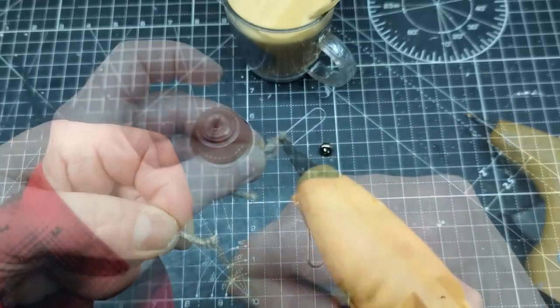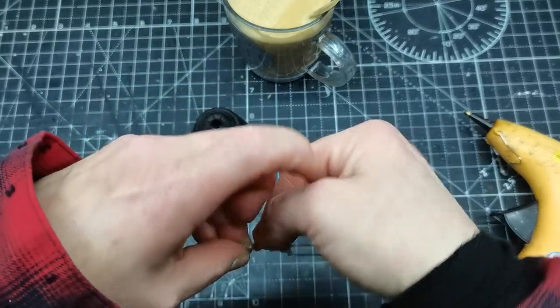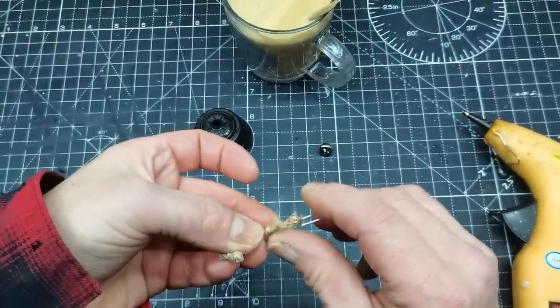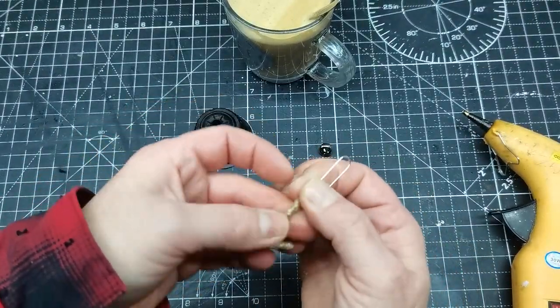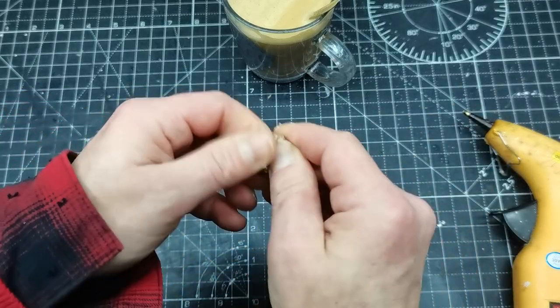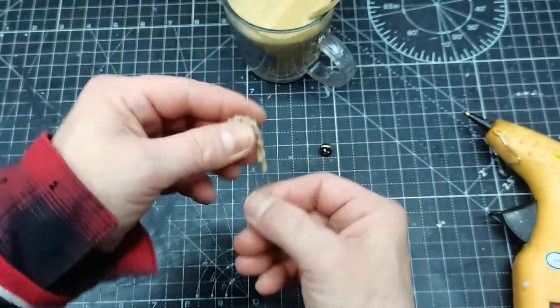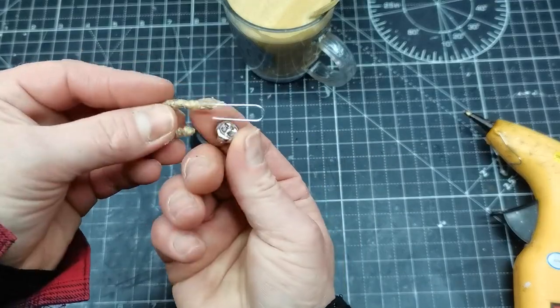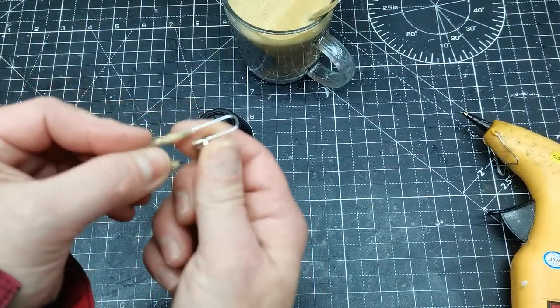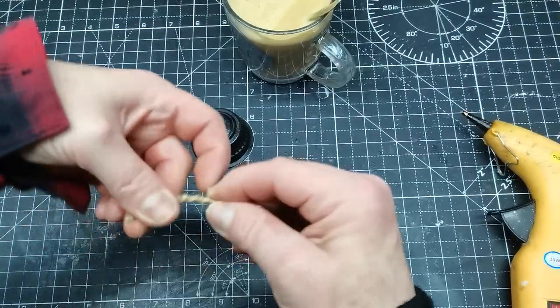Then I wrapped that string back again to the middle of my paper clip to make sure it holds nicely and is covered all the way. That was the start of making the heart of my bell. On that open metal end I will be hanging my jingle bell, and all this heart of my bell I will slide through into that coffee pot.